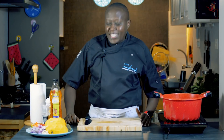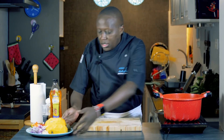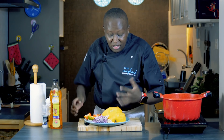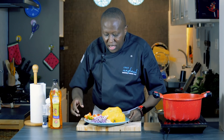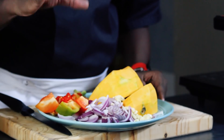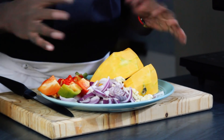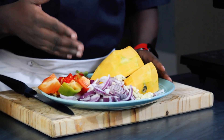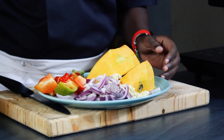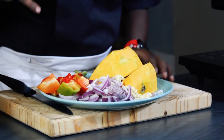Welcome to today's show. For the ingredients of the pumpkin soup, I have the pumpkin that I've already cut and peeled. I have one and a half onions — one large one and a half. You can also use two. One thing I always say about the onion: the more the better. I have two cloves of garlic. I have a red pepper that I've cut in half.